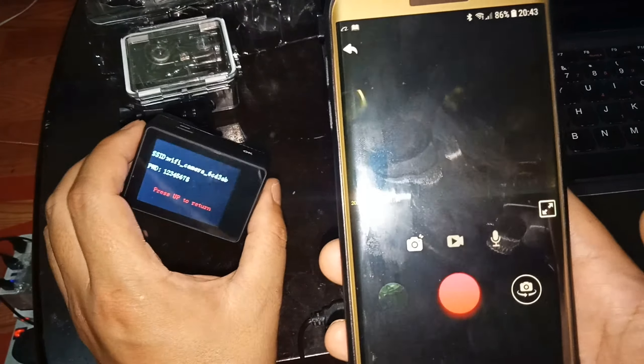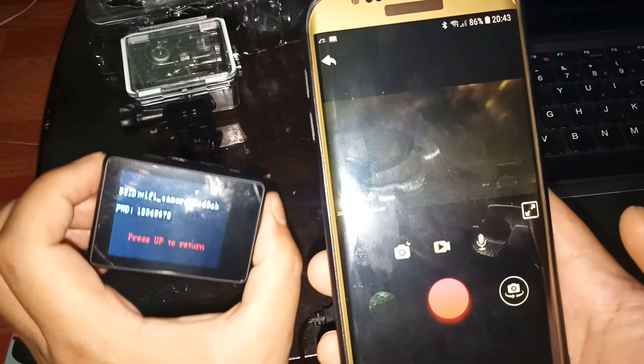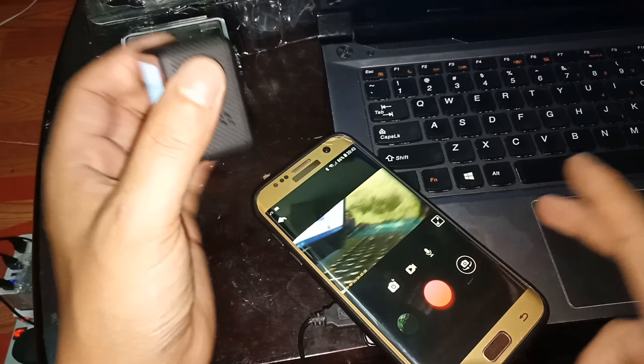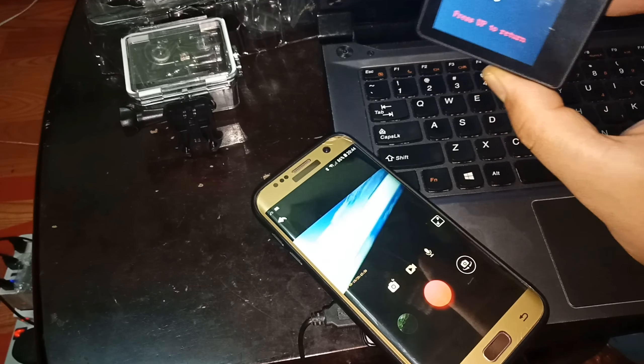Now you can see the action camera is connected to my handphone. You can see the live view on screen. I'm going to place my handphone here and rotate it — now you can see the view updating.